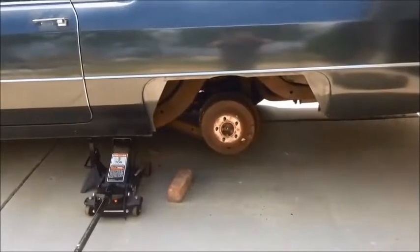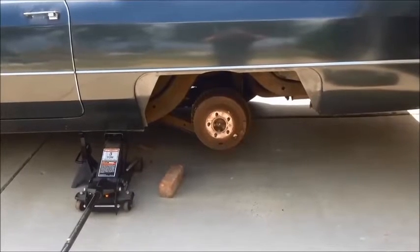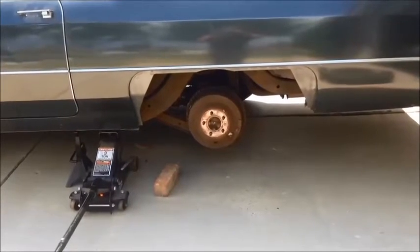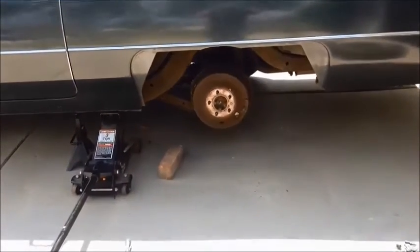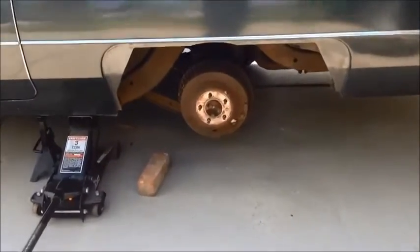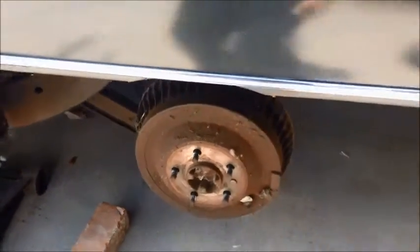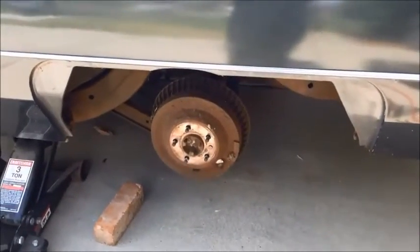We're now ready to do the rear disc brake conversion on this 1966 Cadillac Fleetwood Series 75. The first step in doing the rear disc conversion is going to be to remove the old drum brakes. I'm going to start by removing the rear drum here, and that's just pretty much a standard procedure for any rear drum brake car.